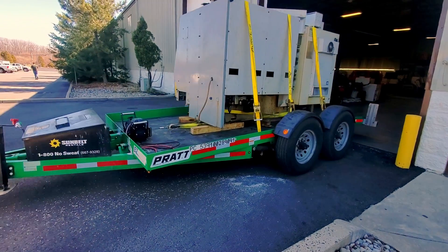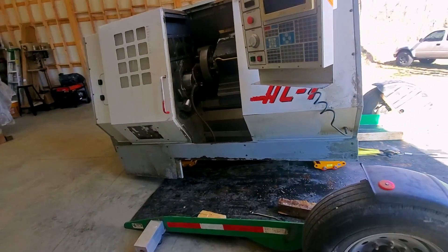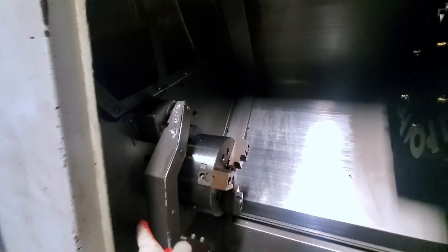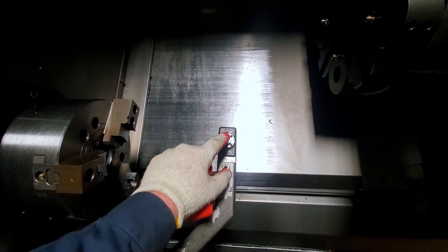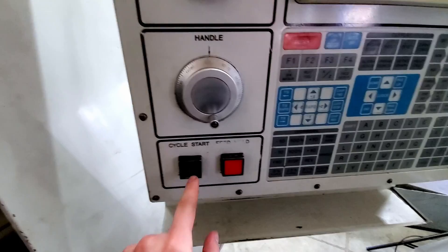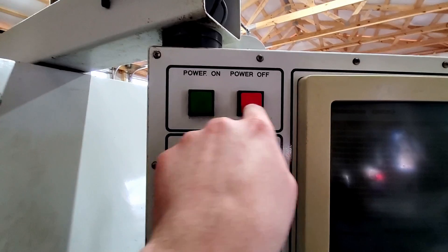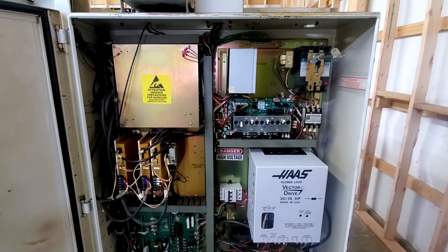Every so often a deal comes along that you simply cannot refuse. This 1997 Haas HL1 CNC lathe was one of those deals. 'Take it out of my shop and it's yours.' Now how could I beat that? As a lifelong enjoyer of flea markets and free finds, I've learned something: nothing is actually free.